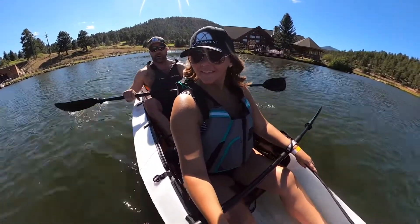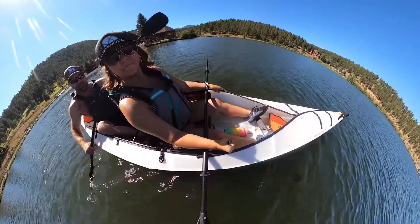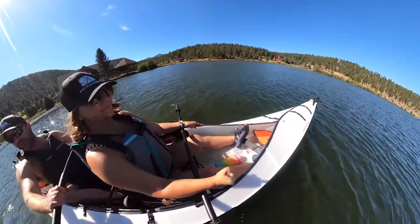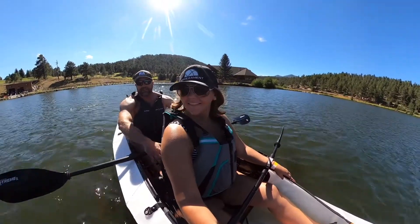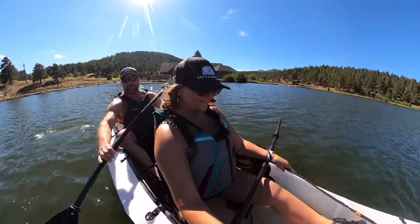It handles water very well, it's very sizable — 16 feet long — and you can do one-person or two-person configurations. There's plenty of storage in the front and back, and it's a very impressive build. I was a little concerned about the plastic build, but we're floating along and having a good old time.